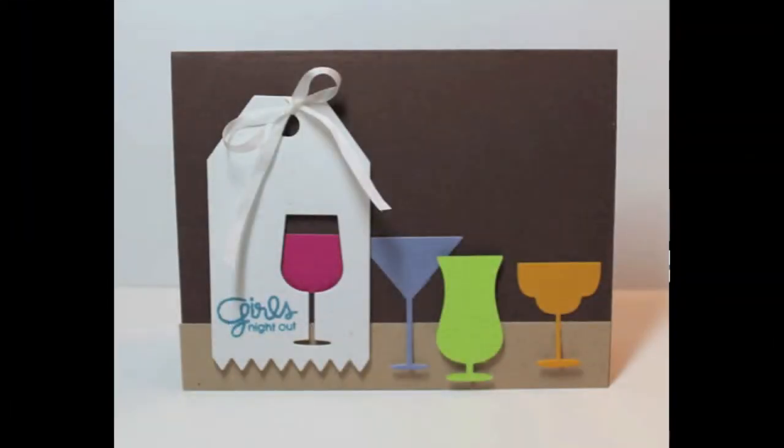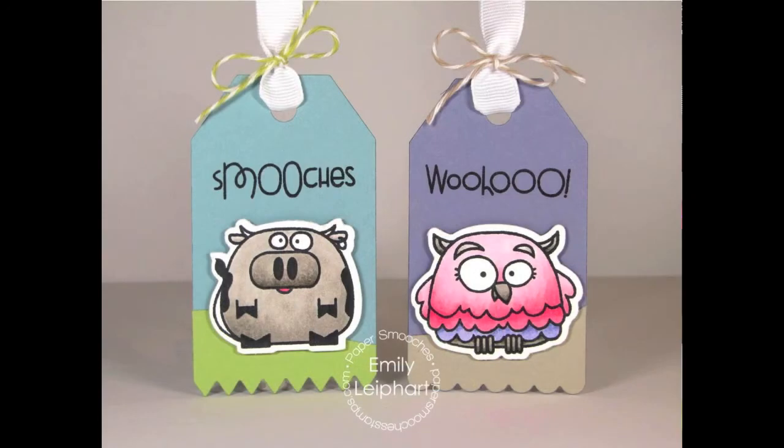This has been a quick look at the Tag Zig-Zag Die, available at PaperSmoochesStamps.com.